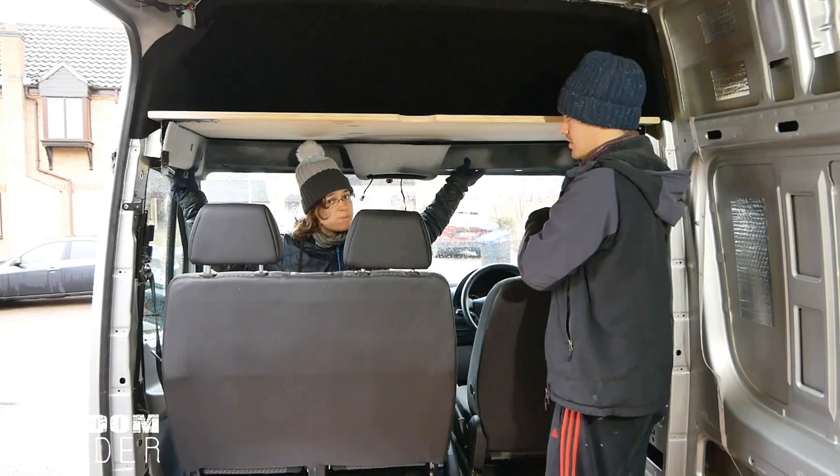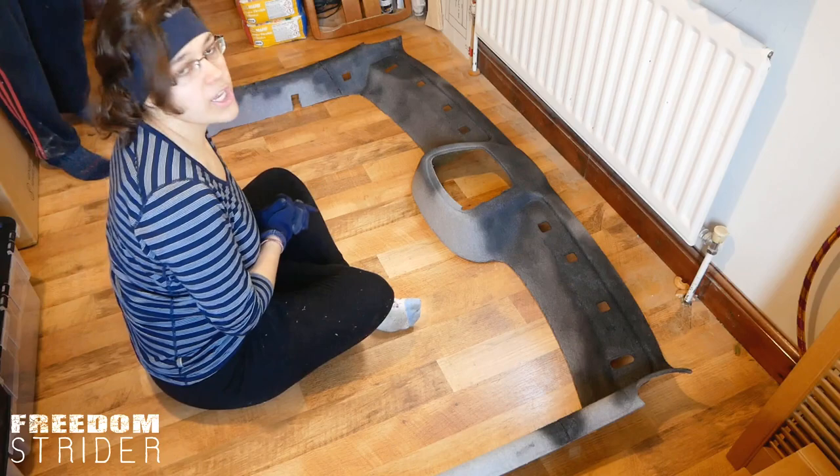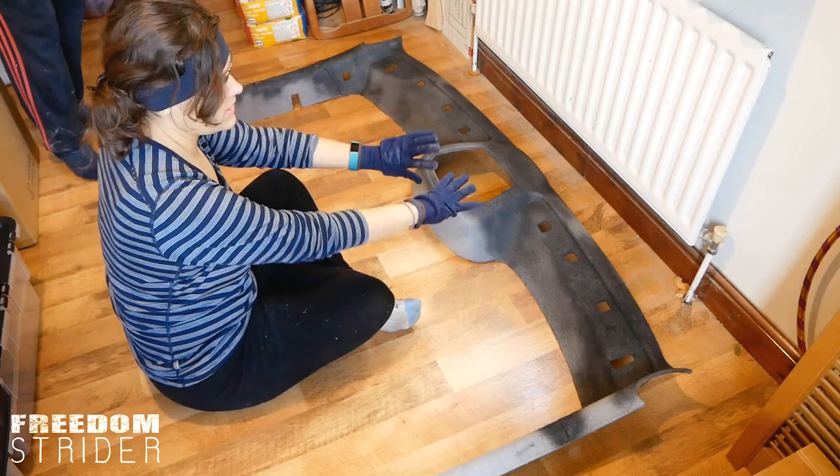We have not finished spray painting this and that is because we're not going to spray paint it — we're going to cover the whole thing in our new black fabric. We're putting the carpet on the headliner first, because we can't bolt it into the van with the sun visors and then put the carpet on after.